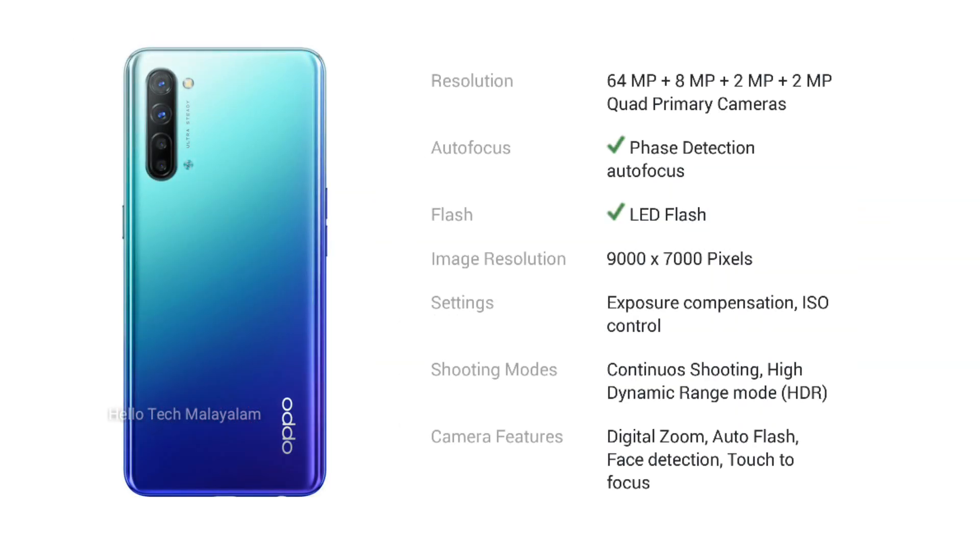We have a quad camera setup with a 64MP sensor, an 8MP sensor, a 2MP sensor, and another 2MP sensor.